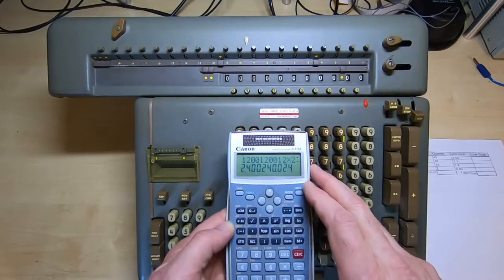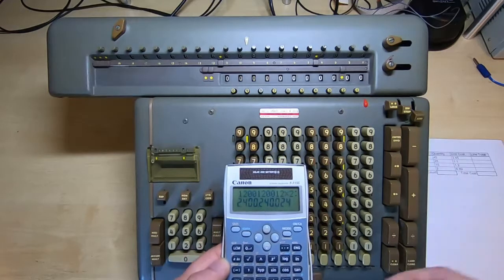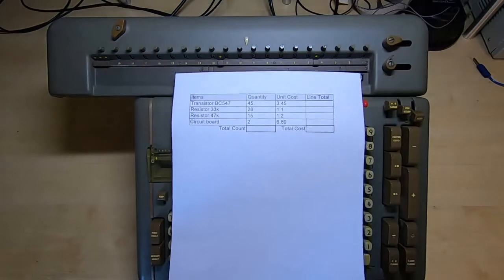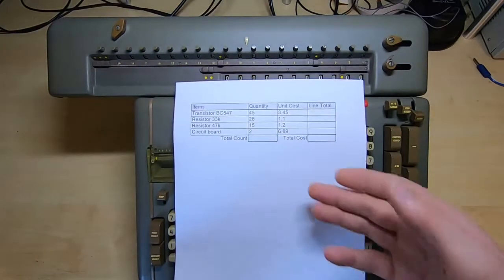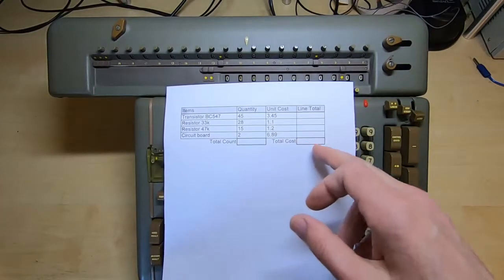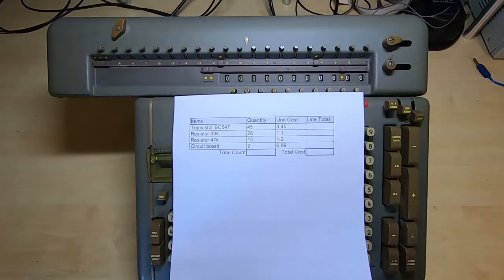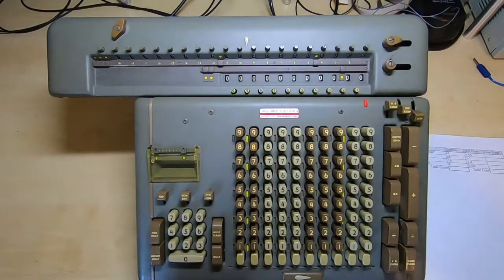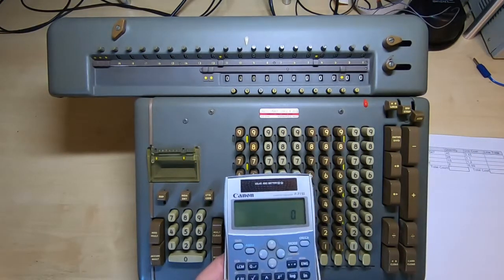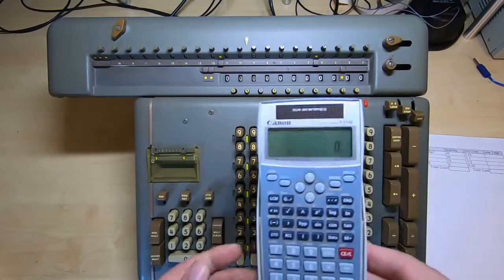Unfortunately a calculator like this is not as flexible as the Fryden, because what we wanted to do in the previous video was to use it to complete a sheet like this — a simple spreadsheet for a bill of materials — and we wanted to calculate the line totals and then the grand totals with a minimum amount of work. In order to do that, what we need to be able to do is clear part of the number while leaving the other part intact, and obviously you can't really do that on a standard calculator.